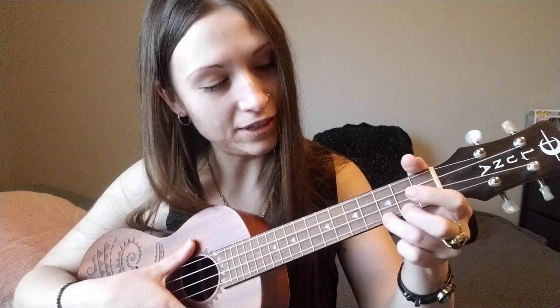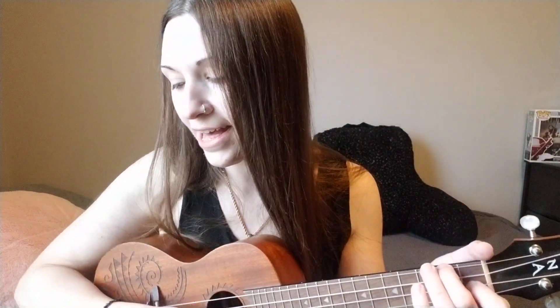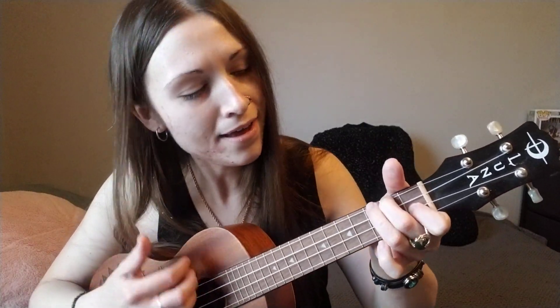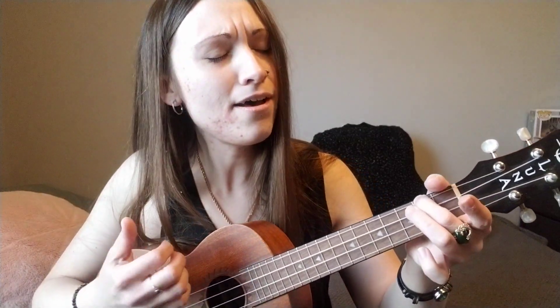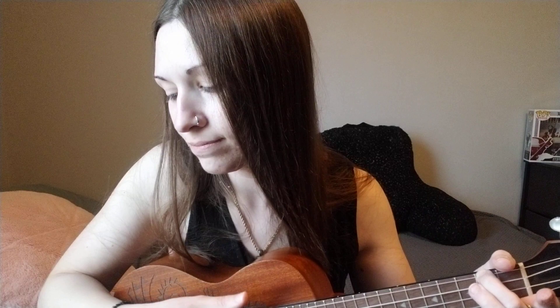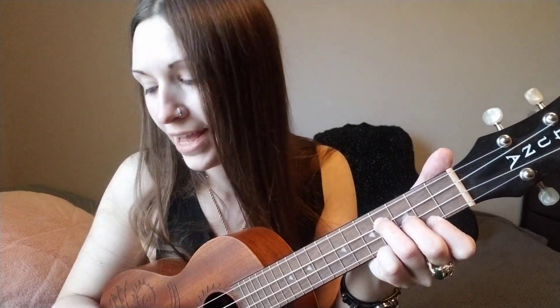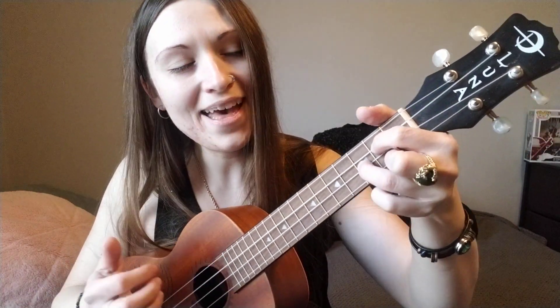And then back to starting with the F, C, and E minor, G: 'And I fall into the ocean, inside of your arms, taking me deeper than all the past.'